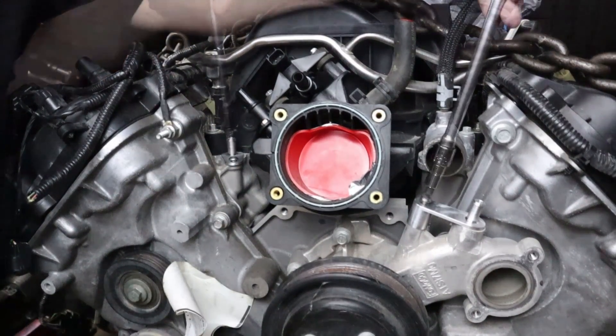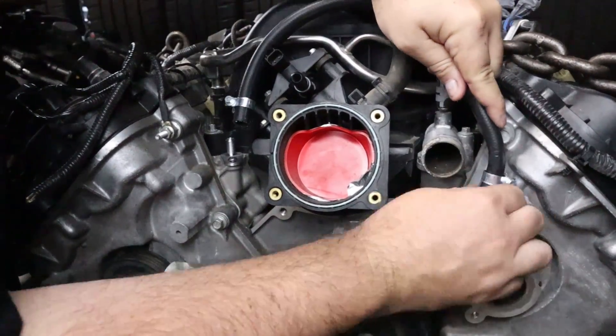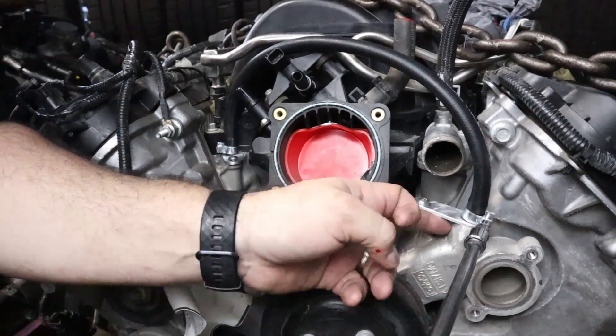Once you have it fastened down, go ahead and feed the new clamps onto the hose and feed the hose onto the actual bypass ports and tighten down the clamps. Once they're secure, the installation is pretty much done — all you have to do is put all your factory equipment back onto the engine, go ahead and recharge your cooling system, and fire it up.